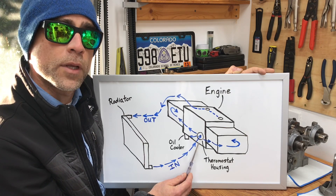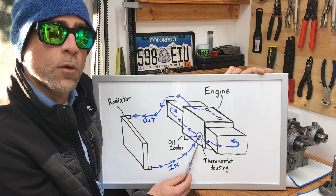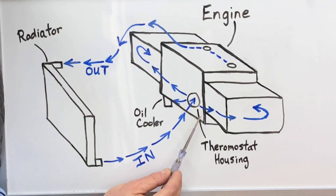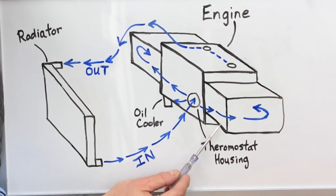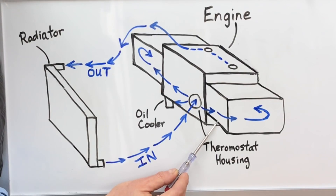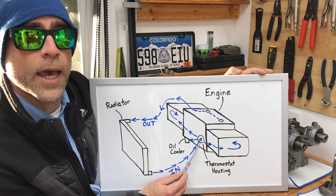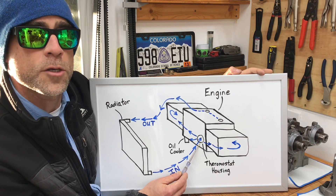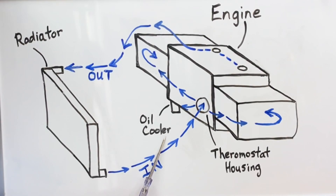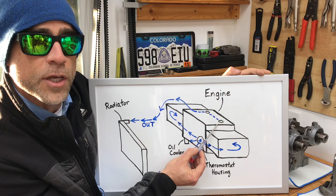When the thermostat opens, that's when the cold coolant enters the engine. As shown by the arrows, that fresh cold coolant gets redirected directly to the heads to start cooling the combustion chambers and flowing around the cylinder walls — that's shown for both the left head and the right head. In addition, that fresh cold coolant also gets redirected to the oil cooler, which has fresh cold coolant circulating around it to cool and maintain a proper temperature for the oil.